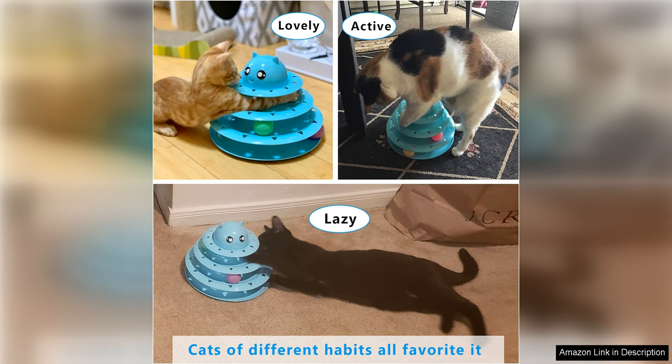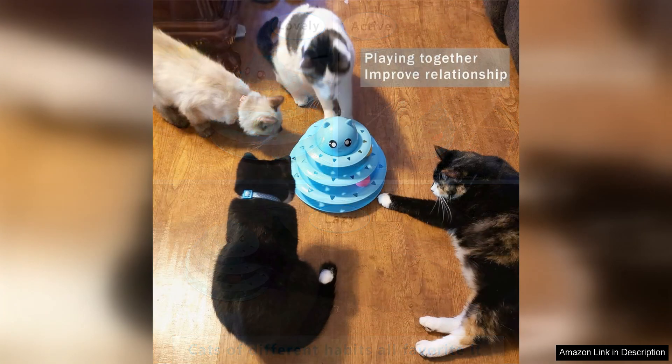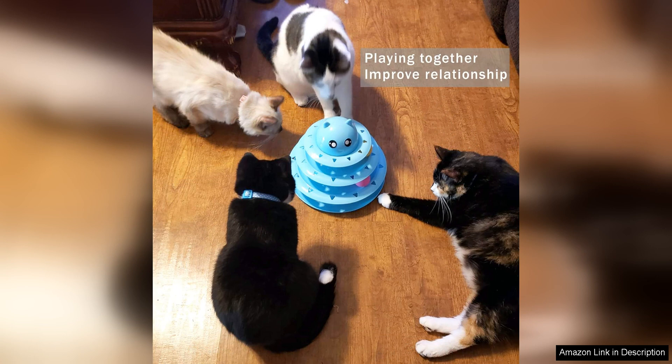Overall, I highly recommend the UpSky Cat Toy Roller 3-Level Turntable for cat owners looking to provide their feline friends with a stimulating and engaging toy. Not only does it encourage exercise and mental stimulation, but it also promotes bonding and interaction between you and your cat.